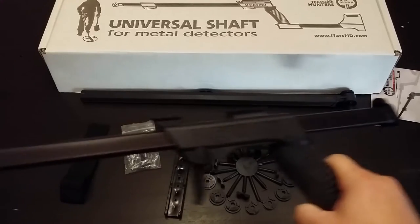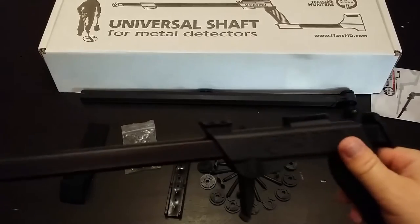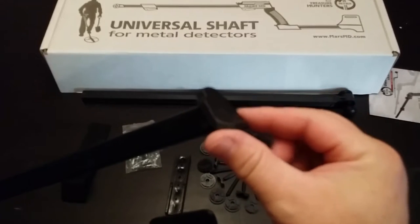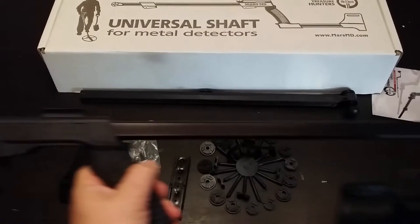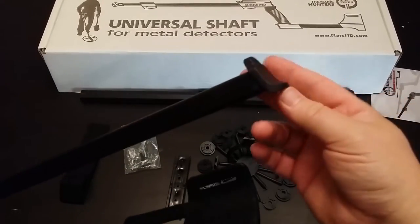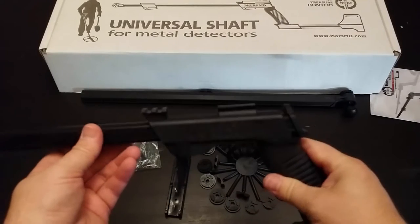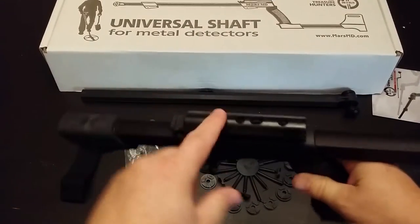The shaft doesn't slide as easily — I'm sure with time it will, maybe a little bit of oil will help. Where on the Deus you'd mount your controller it's just smooth plastic, but I'm thinking this could be used as a cheaper alternative to the Deus. If you had an extra coil you could mount the remote there and use it as an extra detector. It's designed to be universal so it should work with many machines.